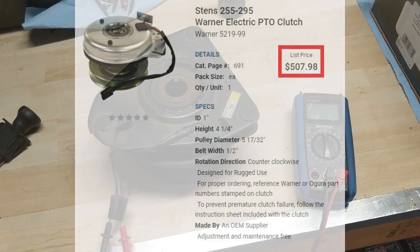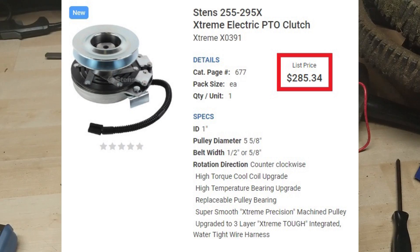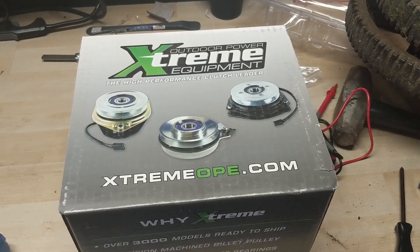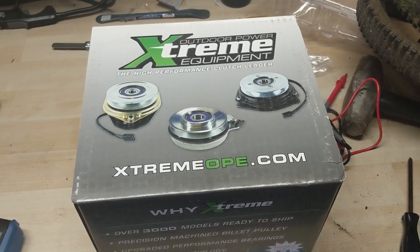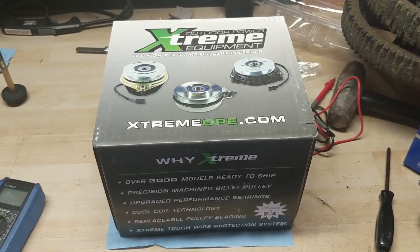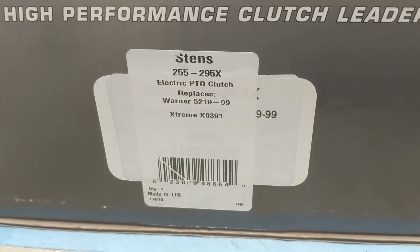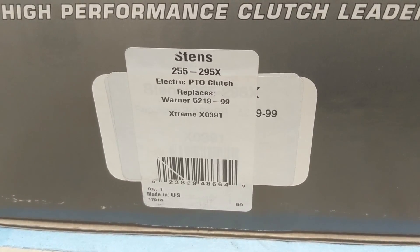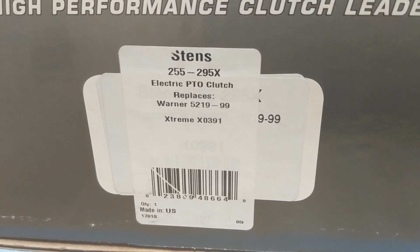This Extreme PTO clutch ran for $285. My customer always has discretion on what parts they run when I give them the OEM or aftermarket option, and he chose aftermarket. Before I hook it up I'm going to test the resistance on it to show you what a PTO should properly test like. The part number is a Stens 255-295X, which replaces the Warner 5219-99.